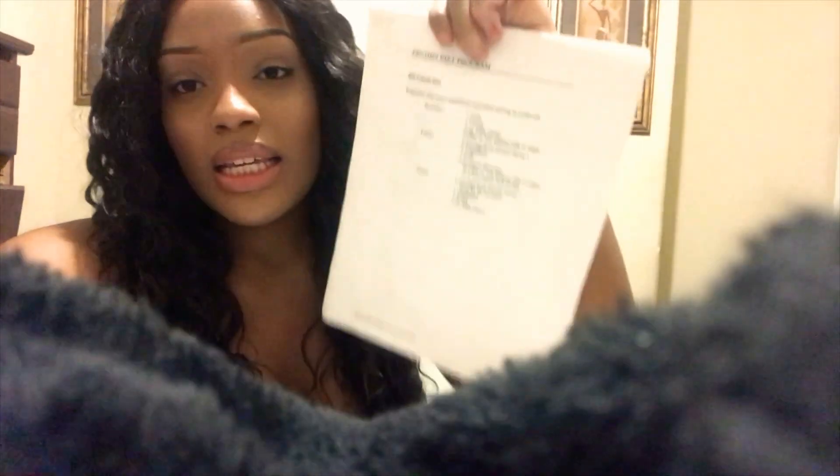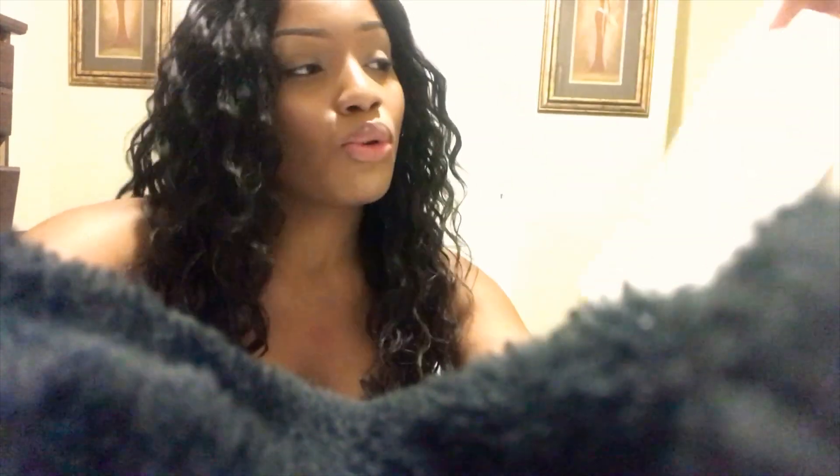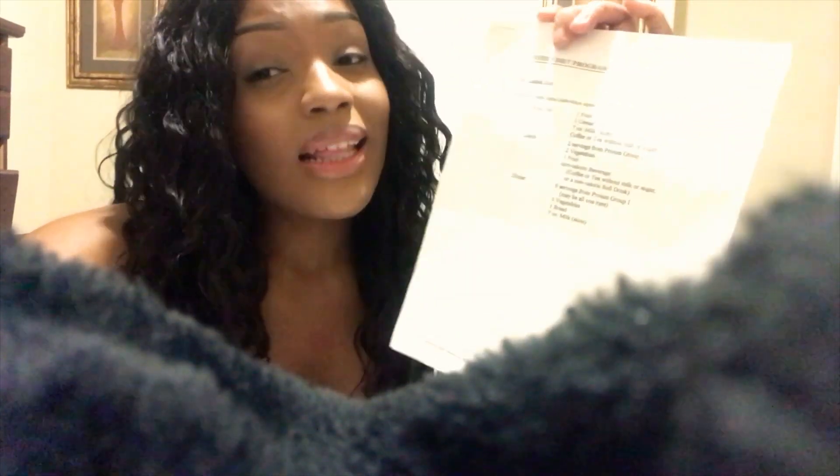You can participate in the 30-day challenge and start whenever you want. This is just a basis — it's a protein diet program that I got from a licensed doctor, and it helped me. I know for a fact it can help y'all too.